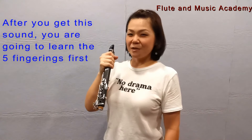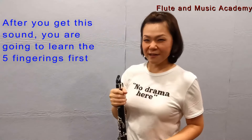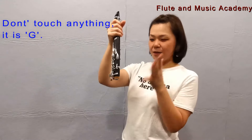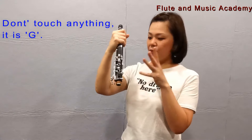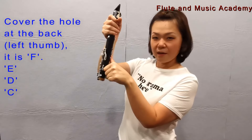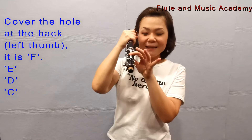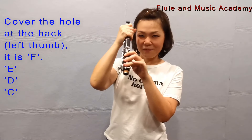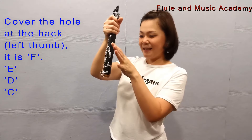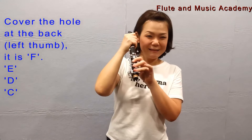After you get this sound, you're going to round the five fingerings first. Don't touch anything, don't cover anything — and then it's D. Cover the hole at the back: F, E, D, C. G, F, E, D, C. Okay, let's play.